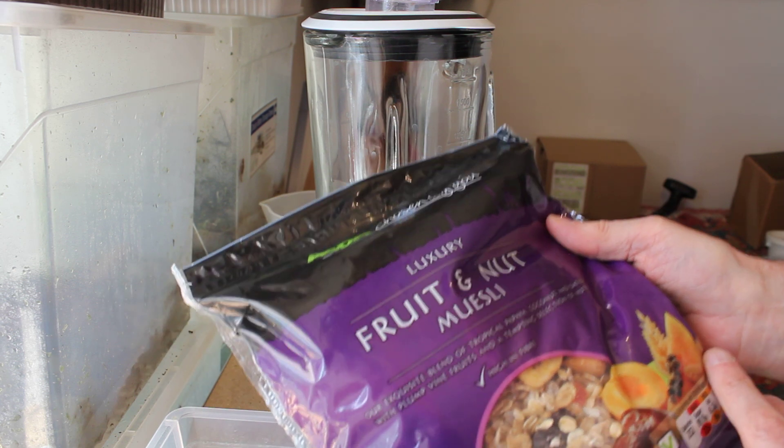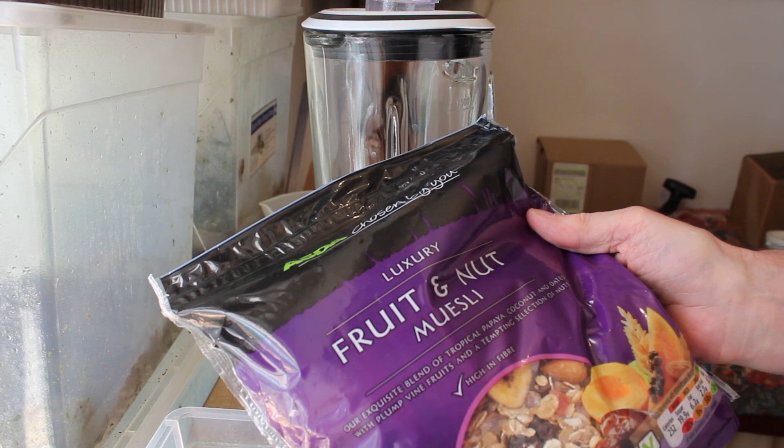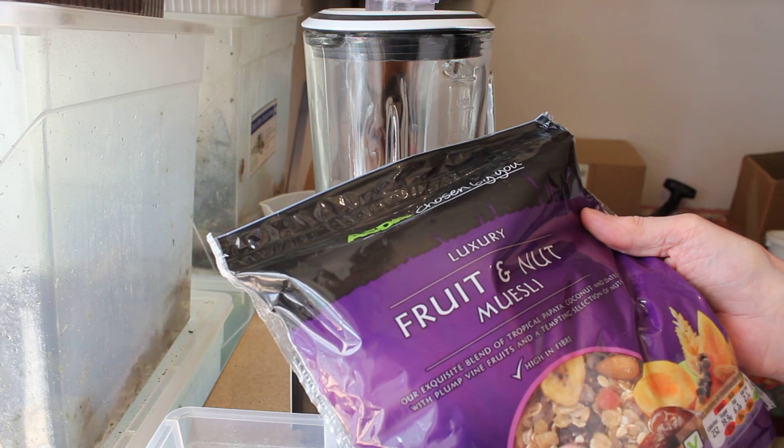We need the plain flour because some of these fruits are still a little bit wet, and the flour helps dry it up when we mix it in.